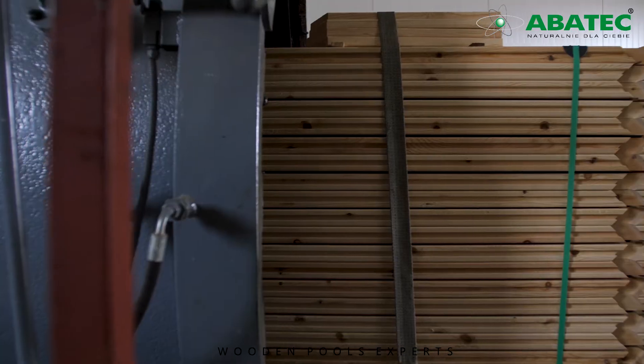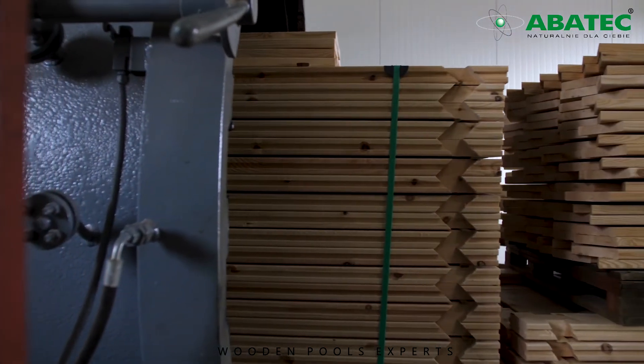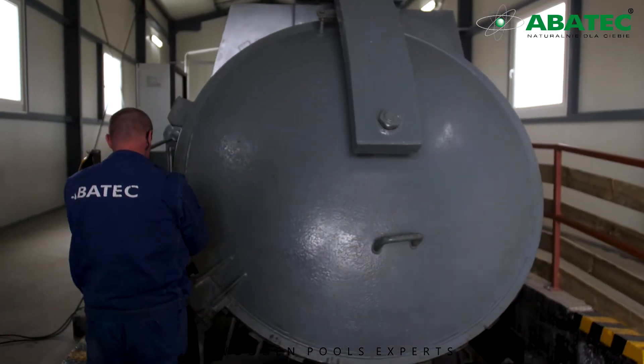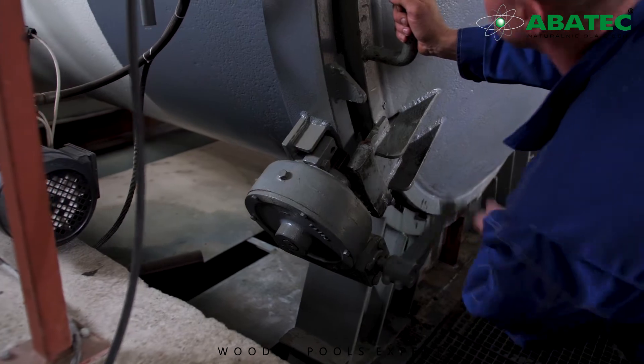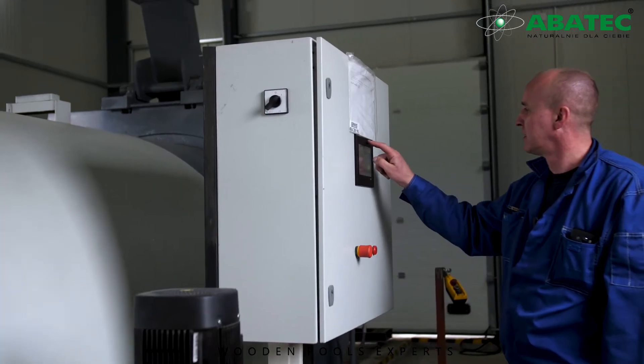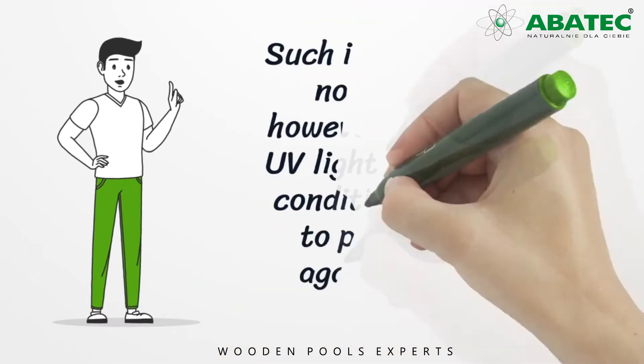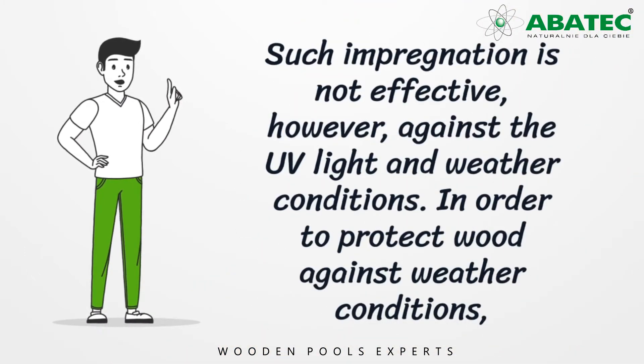At the time of purchase, the pool structure is impregnated with the vacuum pressure method in the natural chromium-free environment. This is the most effective method for wood impregnation against biological agents in the form of fungi, mold, algae and insects. Such impregnation is not effective against UV light and weather conditions.